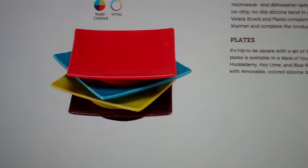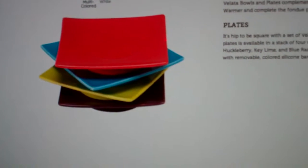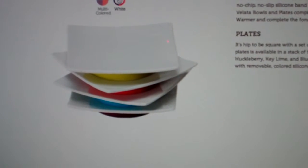They also have some nesting plates which are a little bit bigger. Same thing here — they come in multi-color and they also come in white.